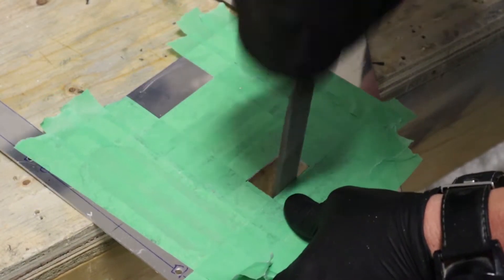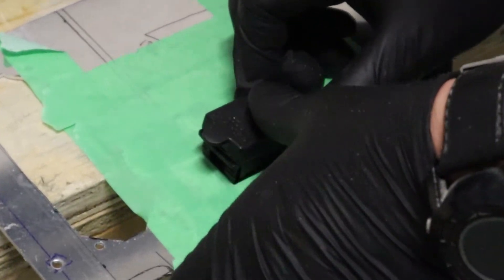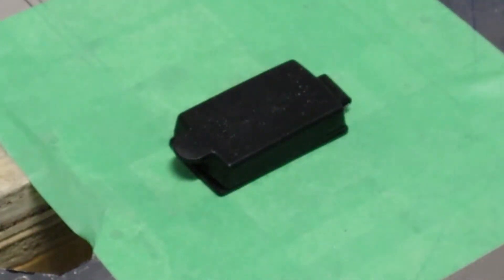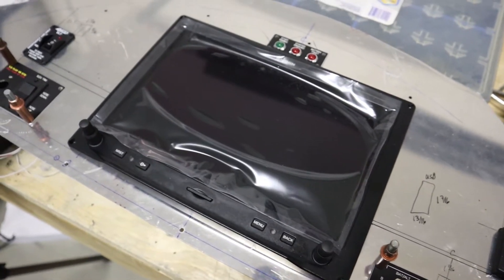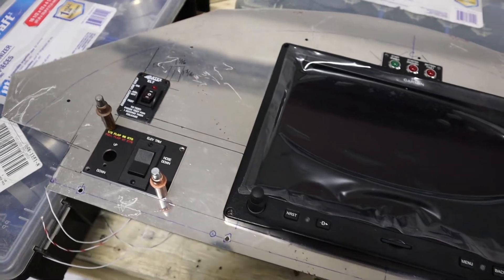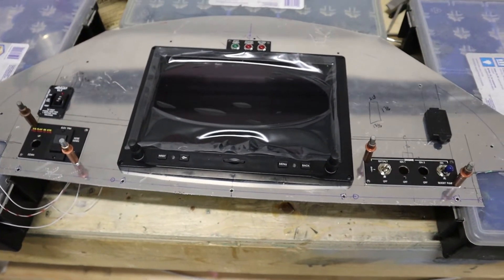One of my favorite parts of building the aircraft is doing the panel. It's an exciting time — making it nice and pleasing, nice layout, nice and symmetrical. There's our G3X Touch in the middle with the lights and our switches. We'll go over a bit more on this in the next video, when we start talking about all the G3X components and all the switches that are in there.